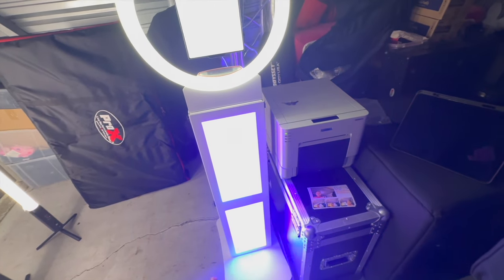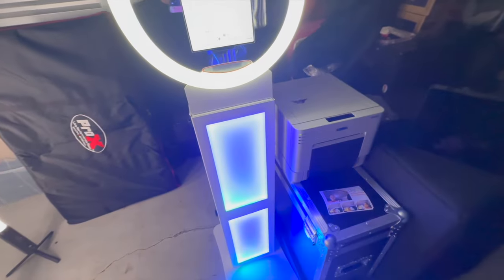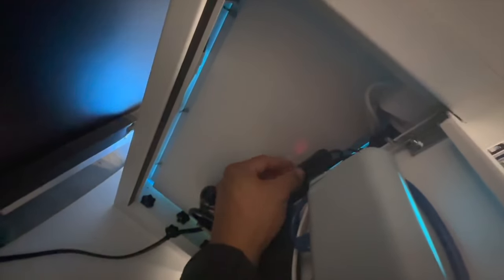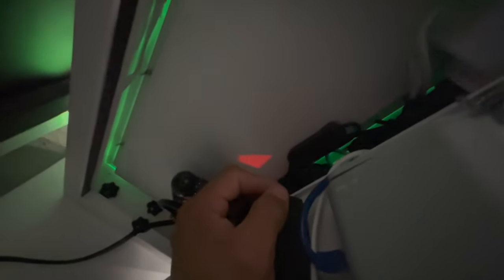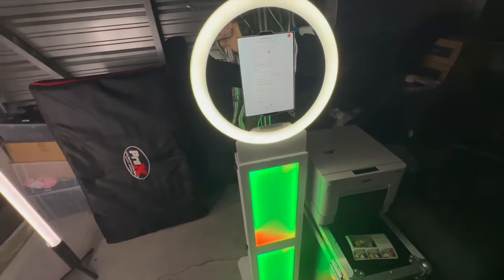If I have photo booth attendants, they can handle it easily. If there are any issues with the Raspberry Pi, all you do is shut it off — there's a little switch that comes with the case. Shut it off and that reboots it, literally. It's a switch, and now it's back on.